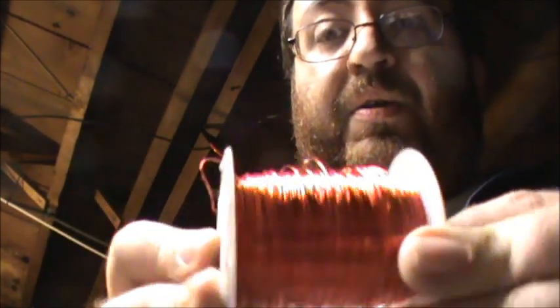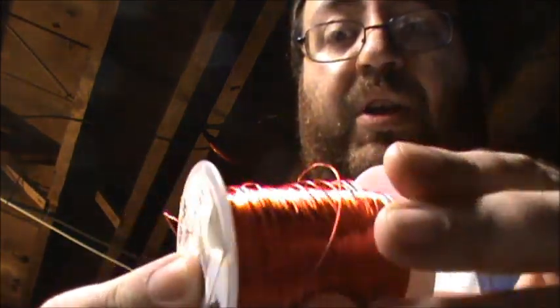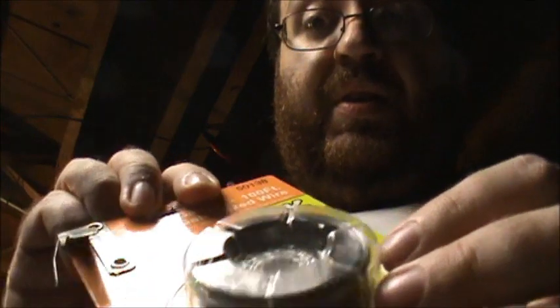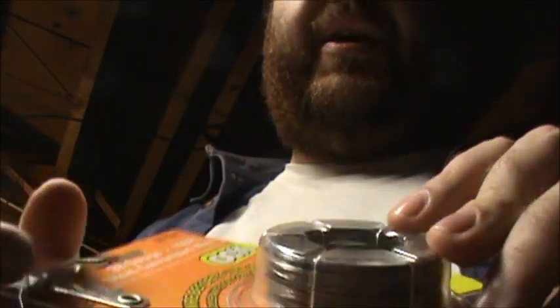Welcome once again to another episode of the TechnoWizard program. Today we're going to talk about how the choice of wire in your Tesla coil matters. You want to use good copper wire on a spool like this. What you don't want to use is this crappy comes-in-a-box wire. This is steel, but even if it says copper, it's just thin flimsy stuff. I'll show you the difference between the exact same gauge wire on two identical coils.